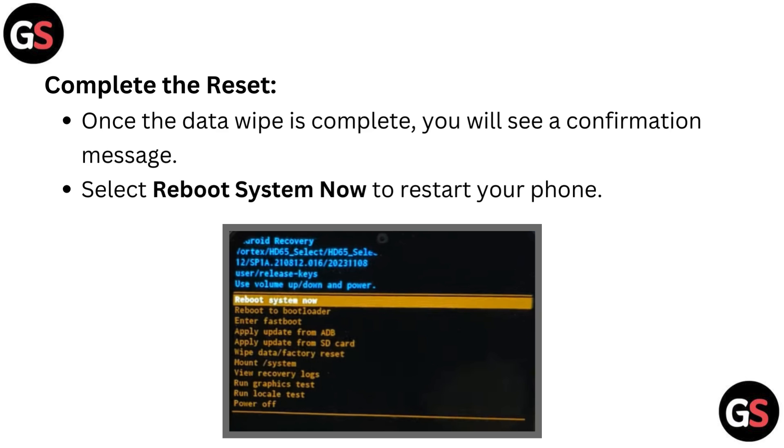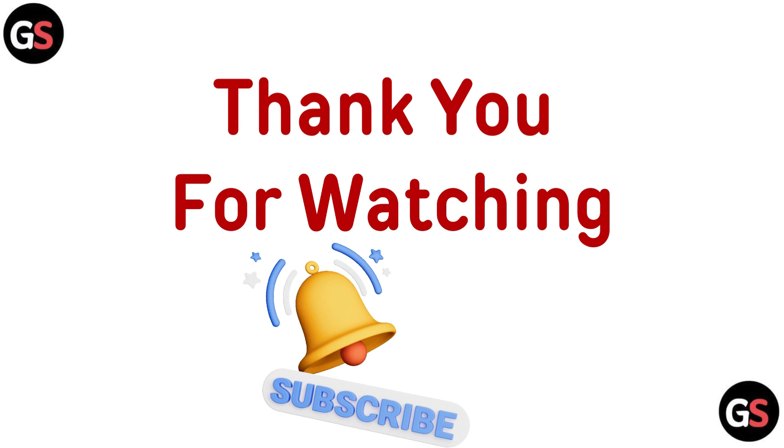Complete the reset. Once the data wipe is complete, you will see a confirmation message. Select 'Reboot system now' to restart your phone.